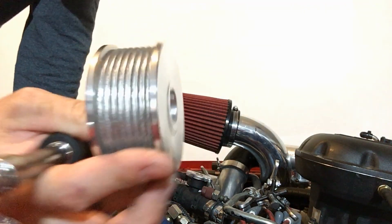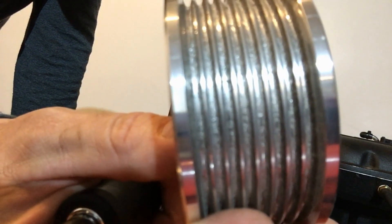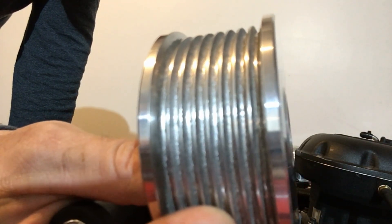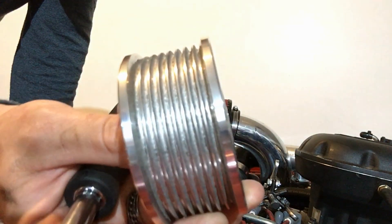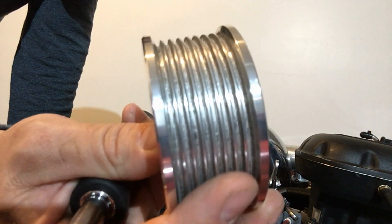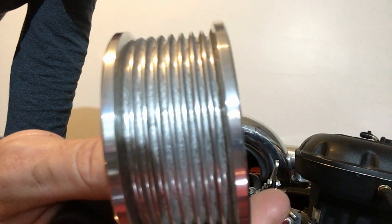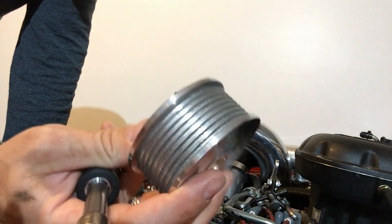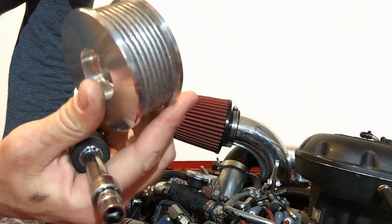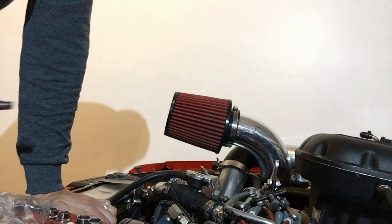I'm getting an eight-rib pulley on my supercharger. It's got a coating on it called a Sure Grip Coating. There are a lot of other names for it, but basically they metallurgically bond a metal to the pulley so that the belt keys into it and it's supposed to stop belt slip. This pulley is a 2.87-inch diameter pulley and I'm taking off one that's a 2.75.